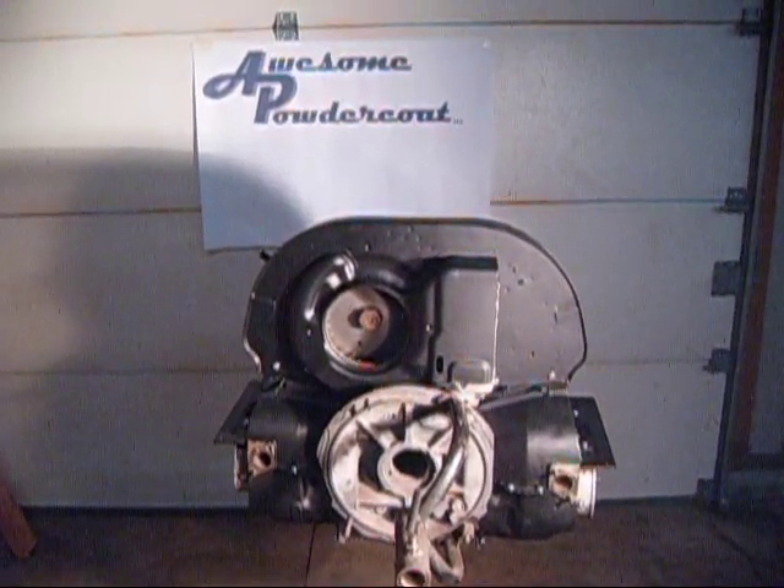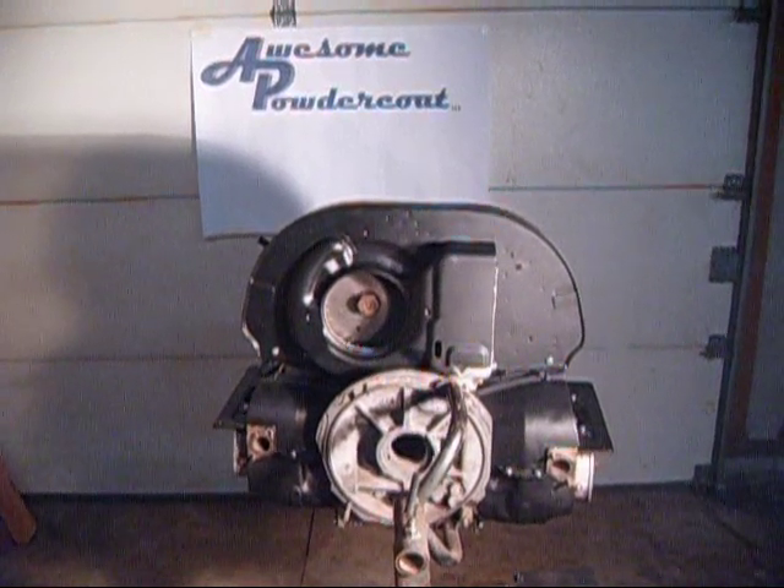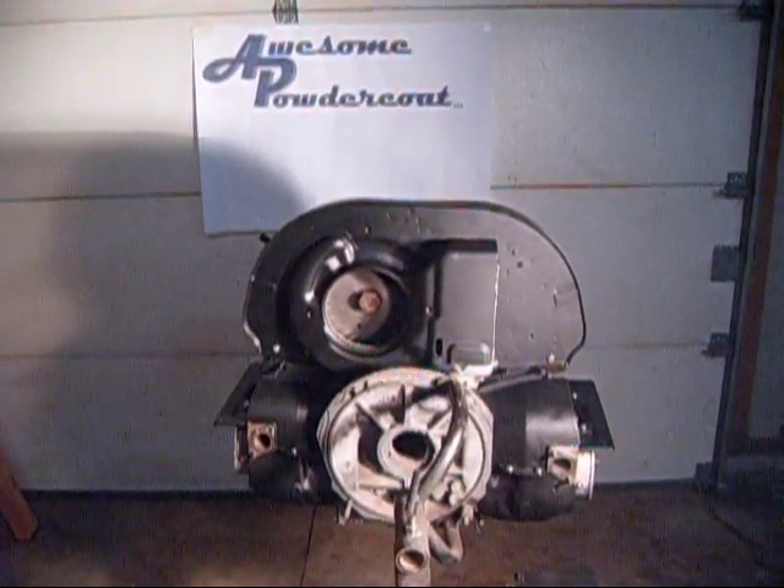Part 11 of Austin Powder Coats Engine 10 Installation Guide. Now we're going to install the thermostat flap linkage.